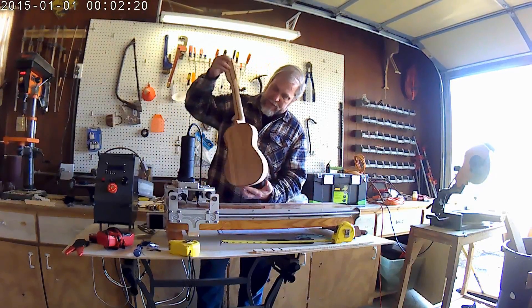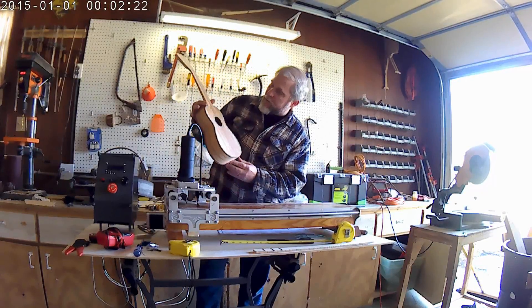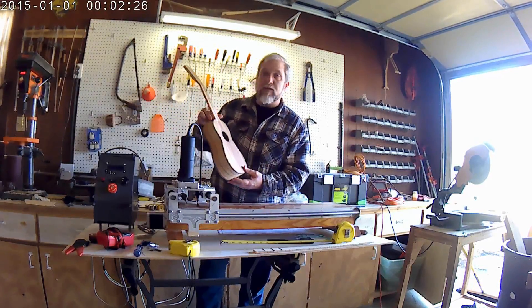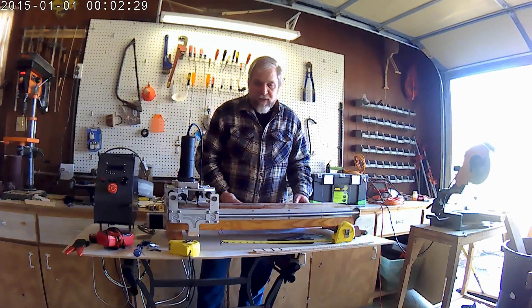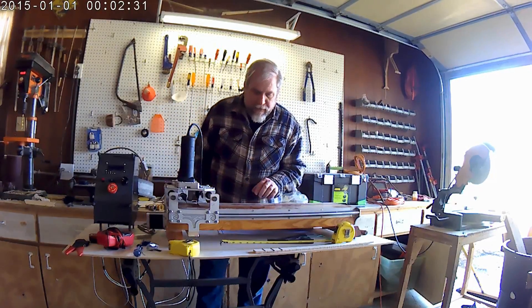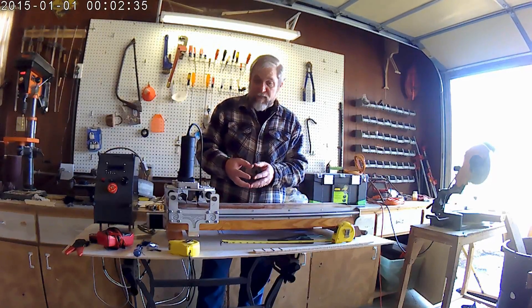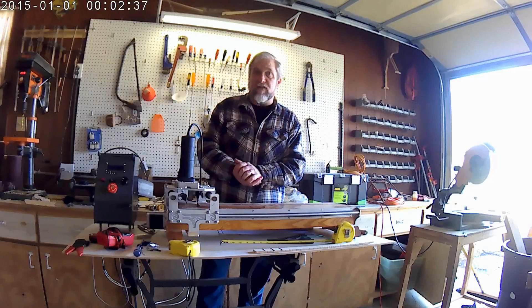I'm making a fretboard for this applewood ukulele. I cut down a dead crabapple tree in my yard to build the ukulele. The fretboard material for this particular ukulele is going to be some macassar ebony, along with some Bradford pear that I got as deadfall as well.